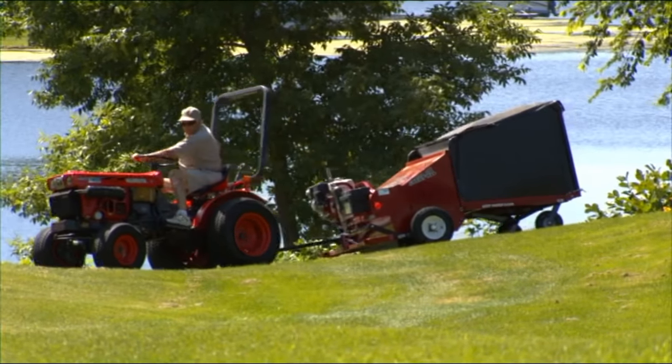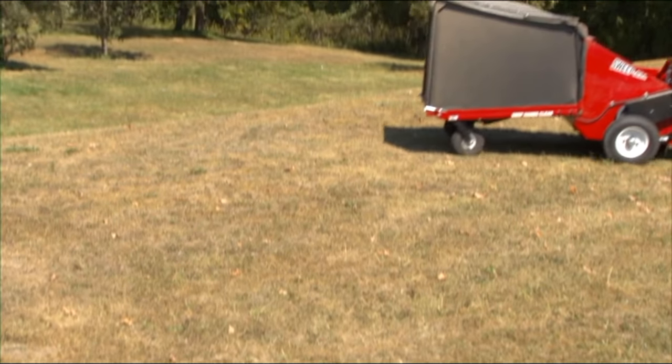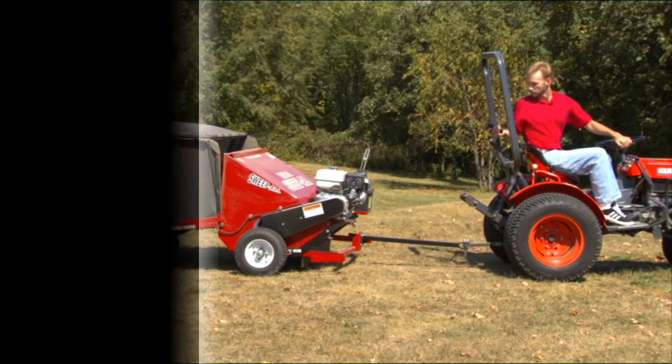Over hills and contours — even backing up — Sweet Ball is fully operational on the go, without leaving the comfort of your tractor, ATV, or other maintenance vehicle.